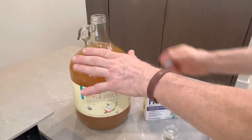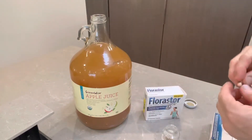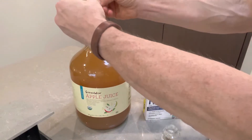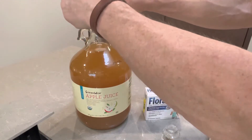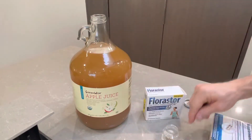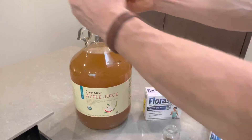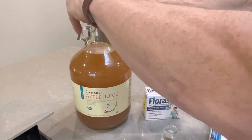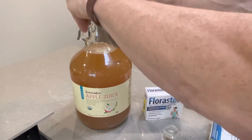This hasn't been in the fridge, so it's room temperature, which is good, because you want about 48 hours at anywhere from 70 to 90 degrees. It stays pretty chilly in here, so I'm going to move this after I'm done to make sure it's not sitting under an air vent, because I don't want it to be too cold. I want it to be able to do its thing.